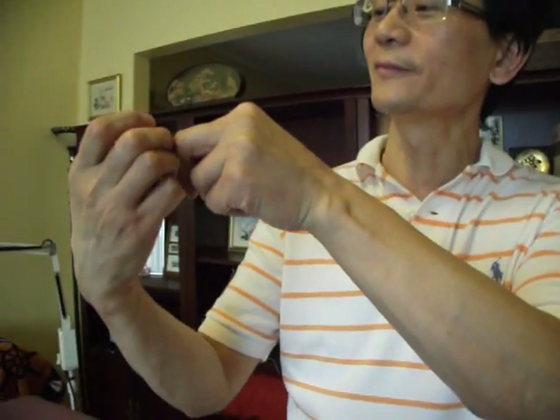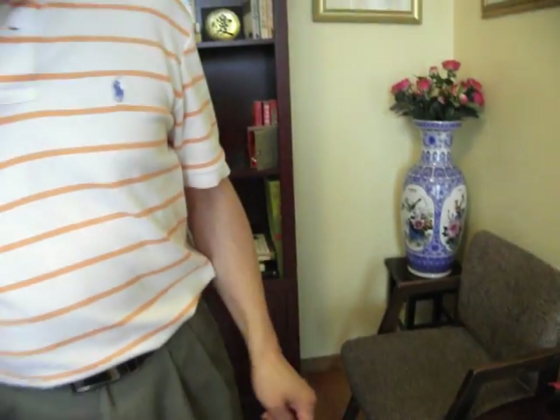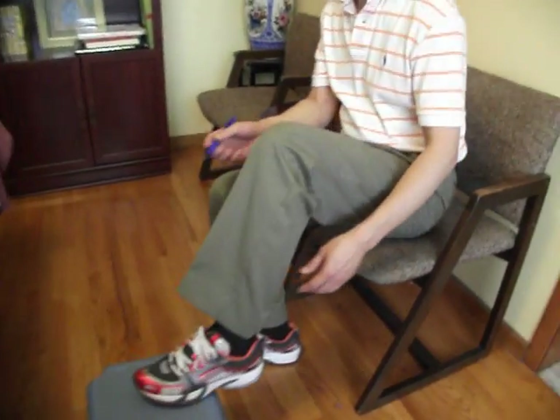This is the third point we've introduced. Let's take a few seconds to review the first two. The first was LI4. You can see the skin fold here, and then you open the hand like this. The way of stimulation is similar. This point is more for headaches, infections, and if someone has a cold or flu, you can use it.